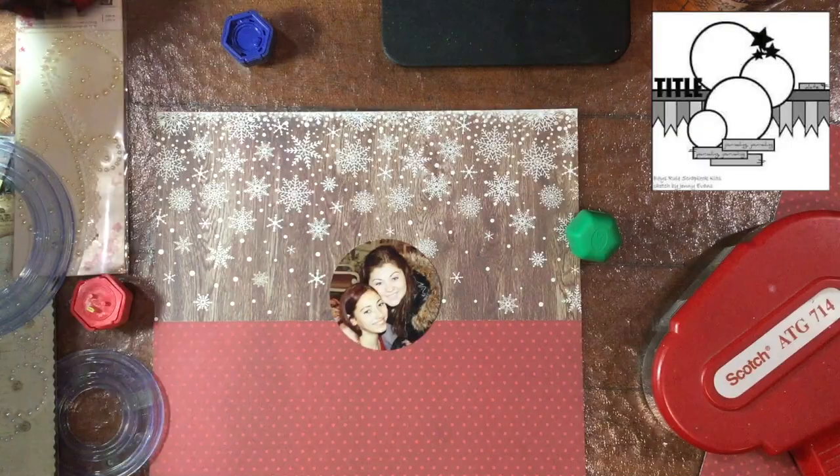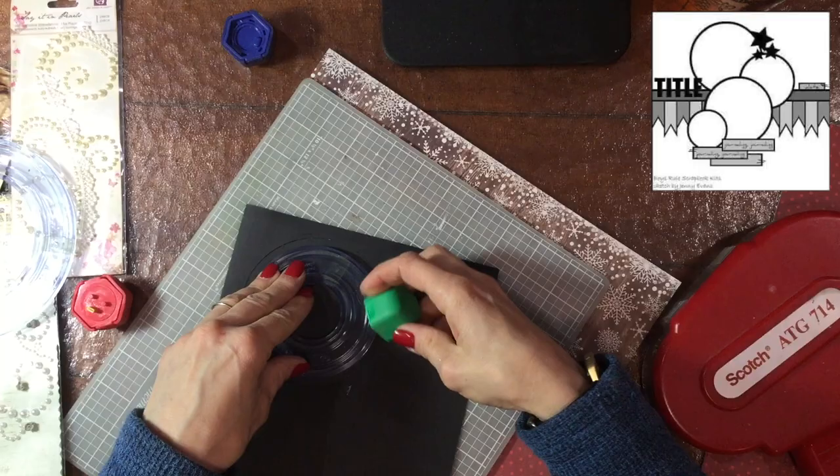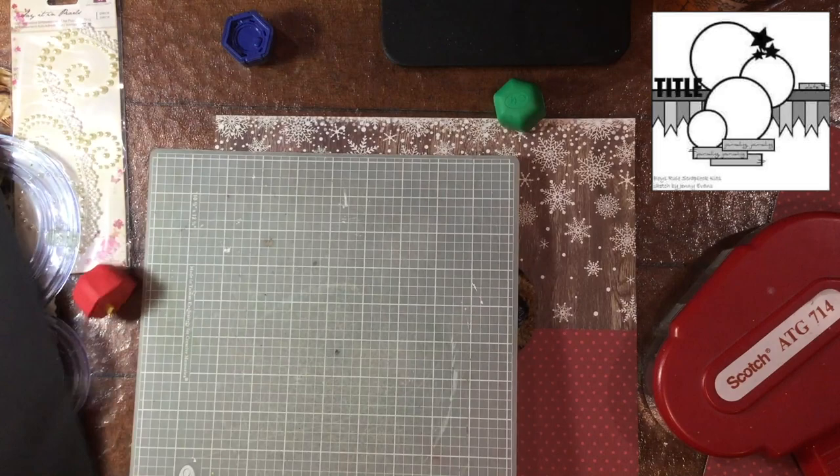The sketch shows four circles and I have three photos, so I'm going to use an embellishment to take the place of that last circle — the smallest one at the bottom. And here I am cutting out some mats for each of the photos.